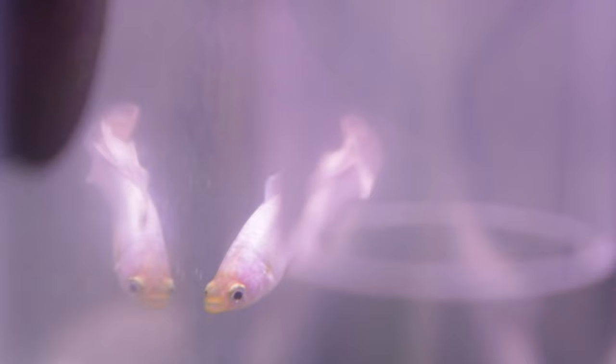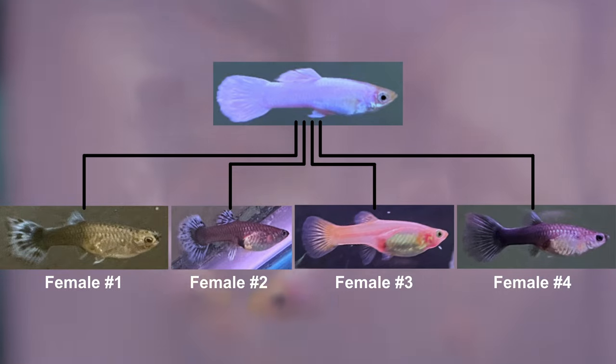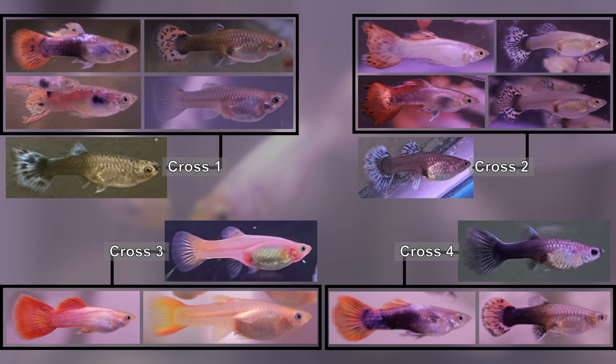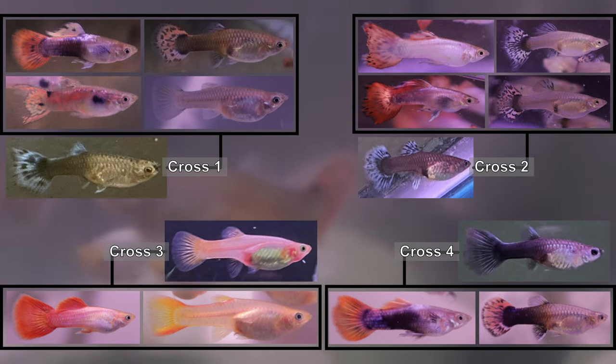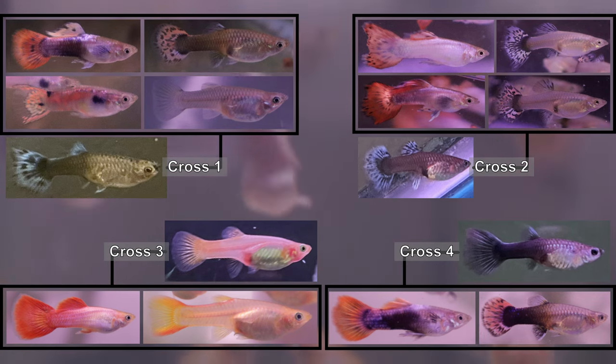My starting group of guppies consisted of a solid white male we named Gandalf. He carries the physical trait we are trying to fix. So far we crossed him with four different individual females that do not have any white color. If you have not seen those initial crosses yet, I recommend checking them out because they paved the way for the next set of crosses I have planned.